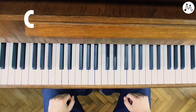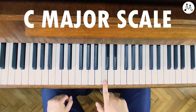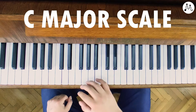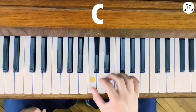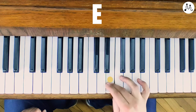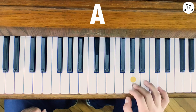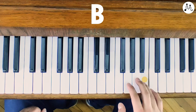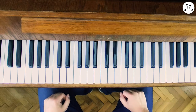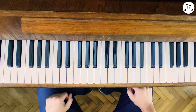So, C major scale. C major scale starts with the root note C, and C major has all white keys. So C, D, E, F, G, A, B, and C. As you can see, it's all white keys, like when we did A minor.